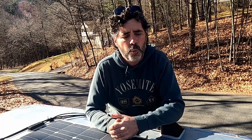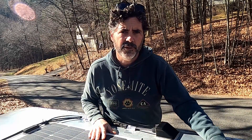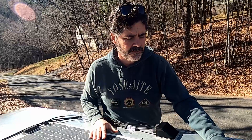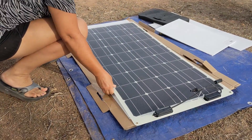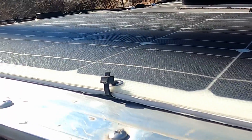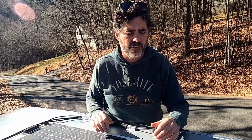Renogy flexible panels come with the same warranty as their rigid counterparts: five years on workmanship and 25 years on power output. While you can just glue and stick them down to the top of any trailer or RV, we recommend that you add a little bit of an insulating layer underneath, like the quarter-inch corrugated plastic that we use. That'll allow a little airflow to prevent any overheating issues you might have with the panel, and this will extend the panel's life.